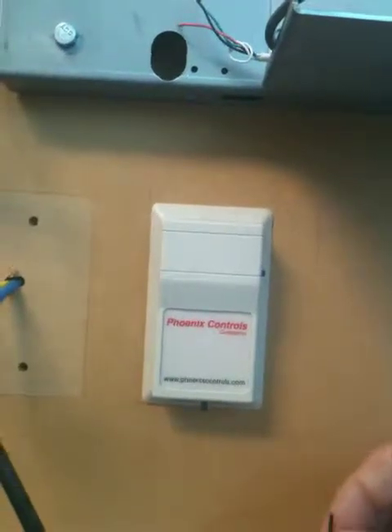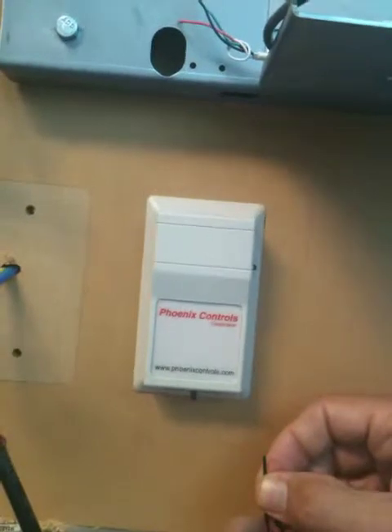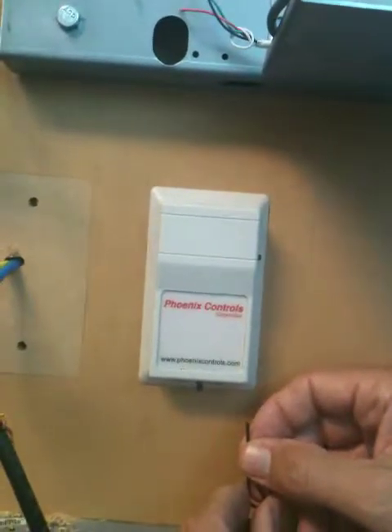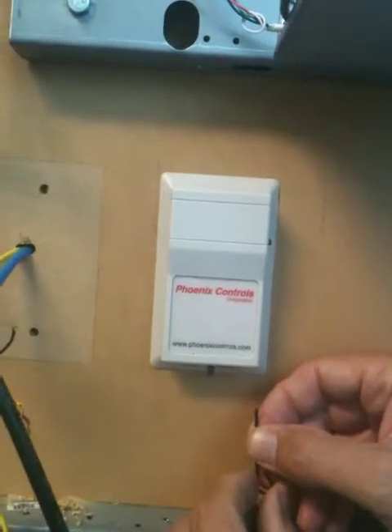This is a video on how to change a temperature system on Phoenix Controls to full cooling in order to bring the supply valve open to its full cooling position.